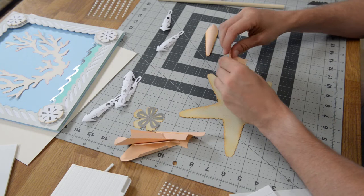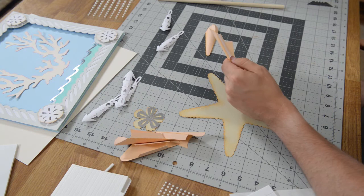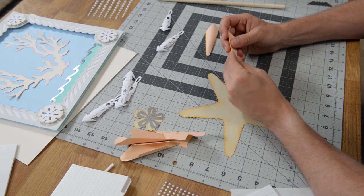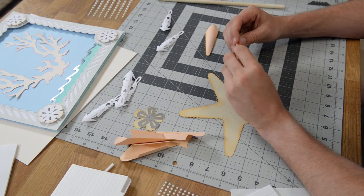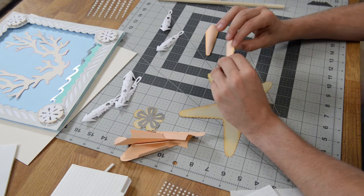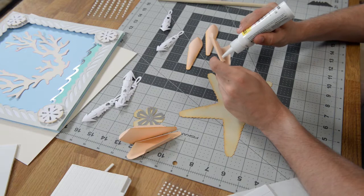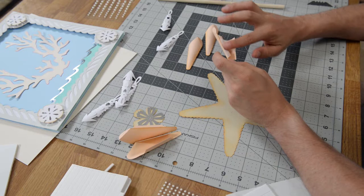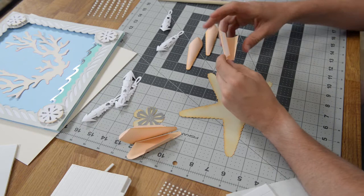You're going to repeat that process four more times to create the little sections of our starfish. Then we're going to put the overlay right on top of that and we can begin assembling. This one is a little bit easier than the shellfish only because there are fewer pieces. We've done all the engineering for you, so just have fun with it and put it together to create a nice little decorative piece for your home or as a gift.